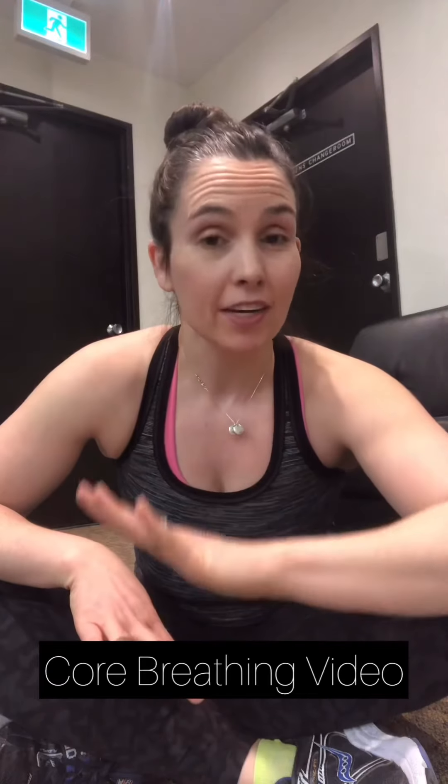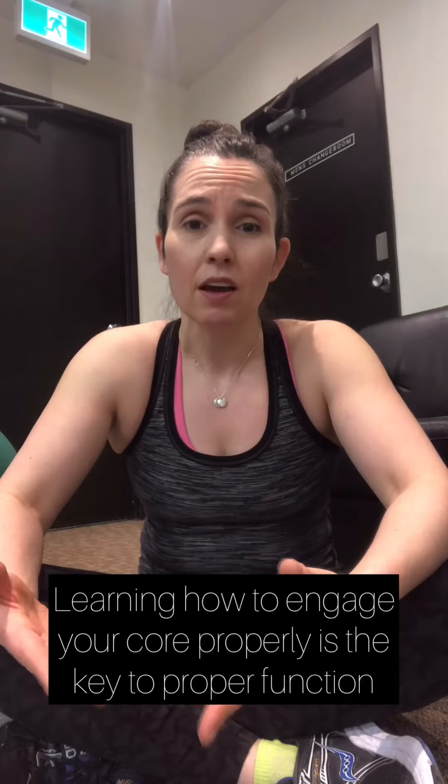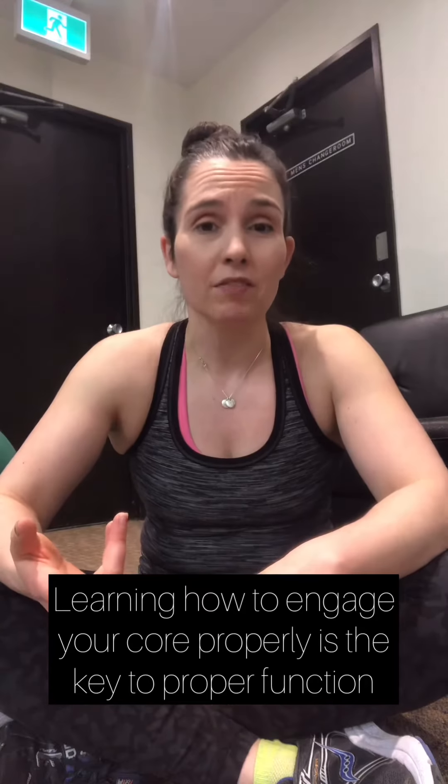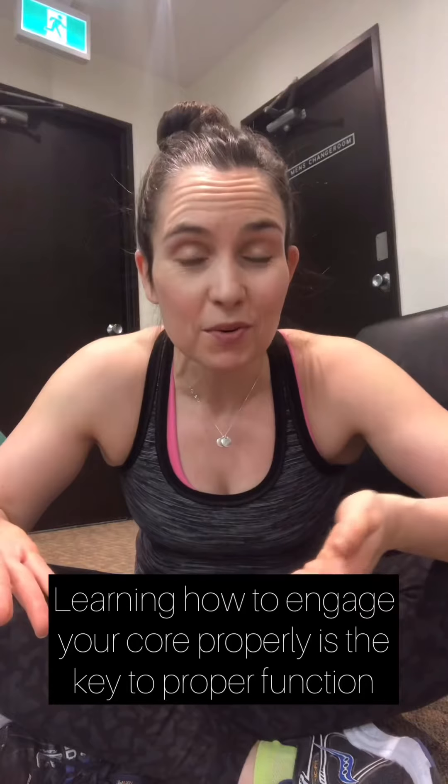Hey, welcome to your core breathing video. I know it's been a lot of video watching but it's day one - you won't have to watch this ever again if you've got it down, but you can always come back if you need a refresher. It's really important for you to understand how to support your body when you're working out so that we avoid injury and work in the correct way. Form is key, and since I'm not going to be in the room with you, I want to make sure you're using proper function to avoid injury and get the results you really want.